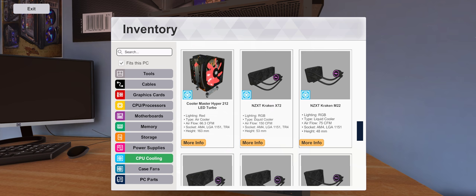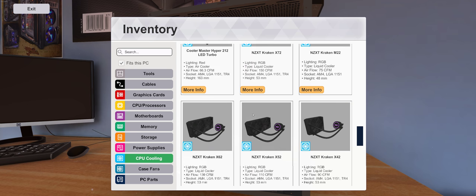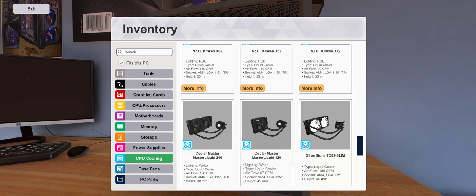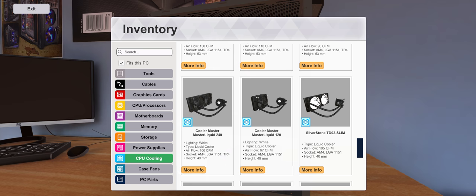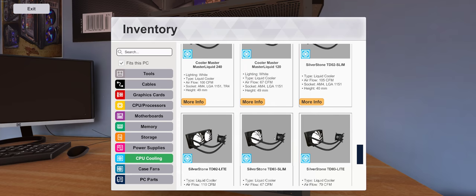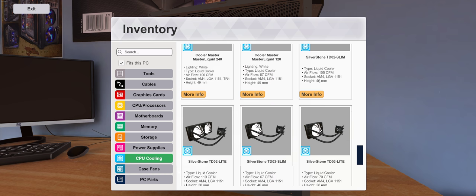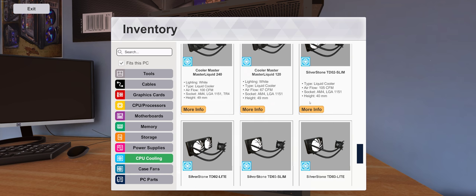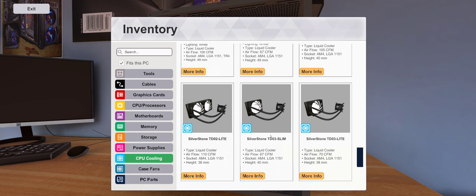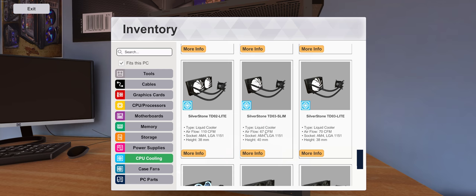The NZXT Krakens are what we used before. It seems they may have added more options since last time. There are Cooler Master ones and here are the Silverstone ones — you've got the slim, which is probably a thinner radiator. The height is 38 to 40 millimeters, and those are both 240 millimeter length radiators.